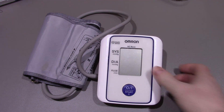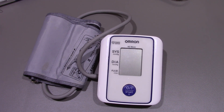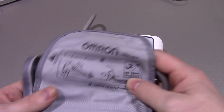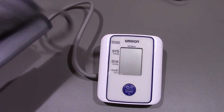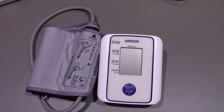Today we're having a look at this Omron M2 Basic - if I'm pronouncing that correctly. It's basically a blood pressure monitor; it does your blood pressure and your heart rate. I've had this one for about two years now. It's pretty much the same as what you actually get in GP surgeries when you see your doctor.